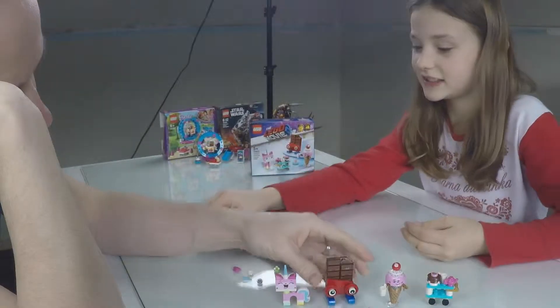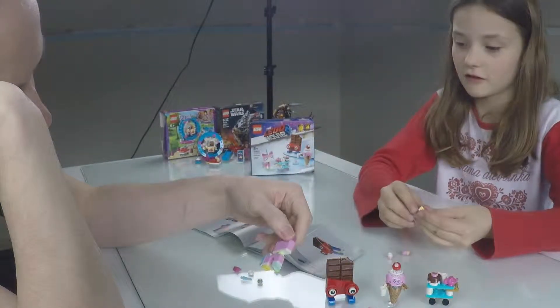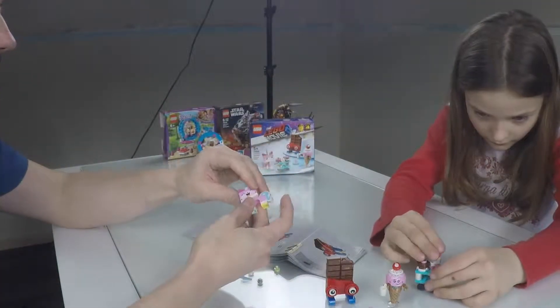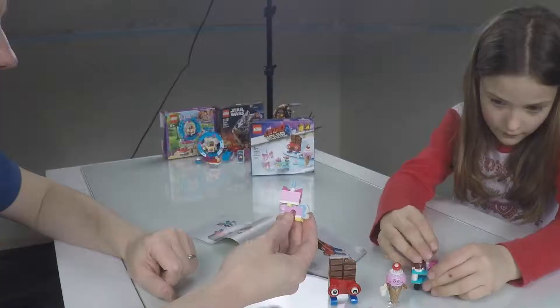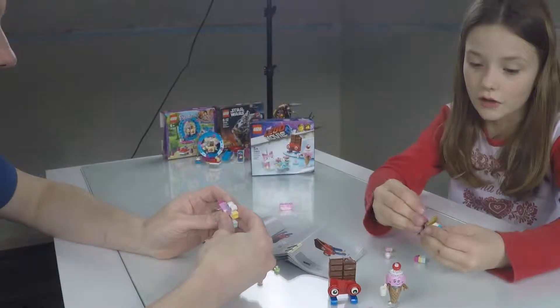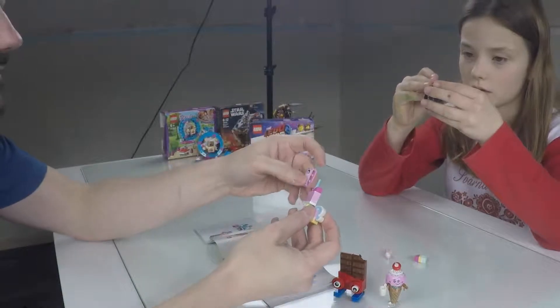Unikitty! There's only one face. They could put a face on the other side, couldn't they? So if they printed it double-sided, then you could just turn it round. Tips of Lego!